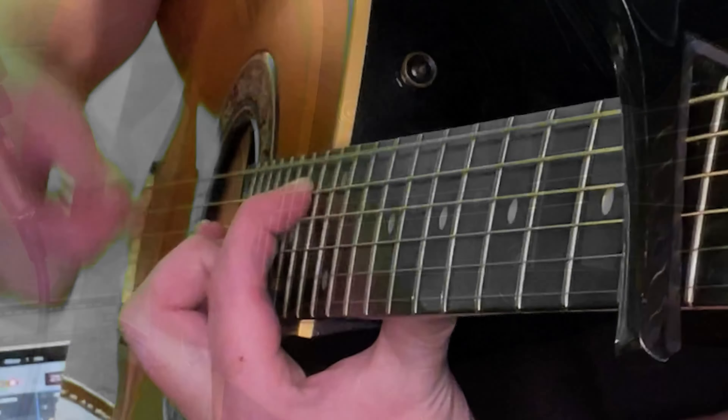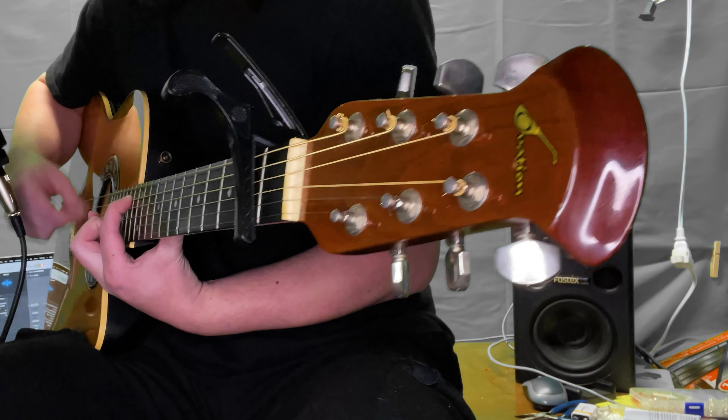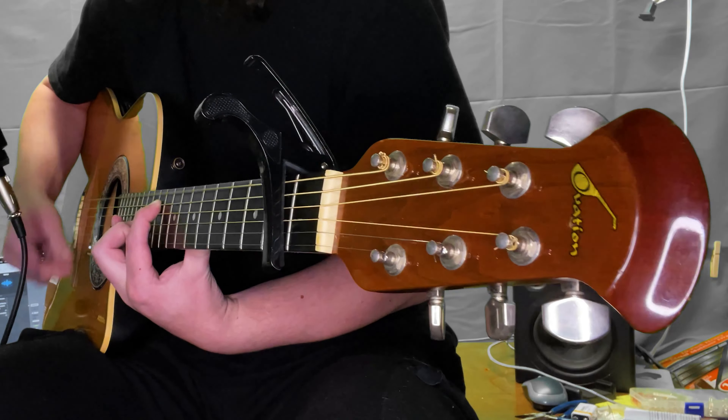I've played many acoustics in my time — Epiphones, Martins, Taylors. And out of all the acoustics I've played, this Ovation is my favorite. It's comfortable to hold, the action makes it easy to play, and it sounds fantastic. Whether it's plugged in or not, it just sounds good.